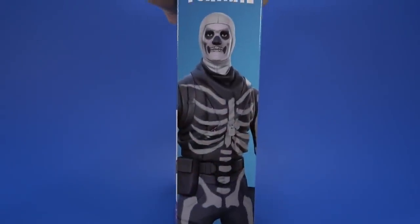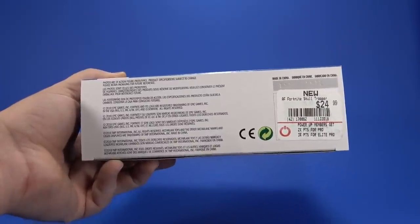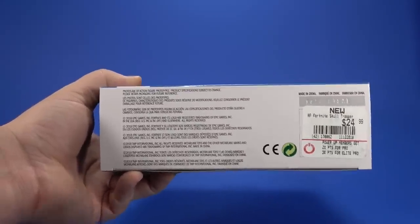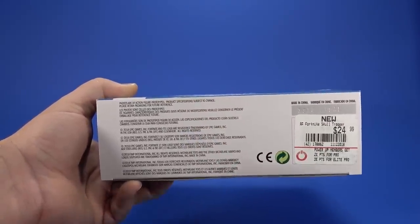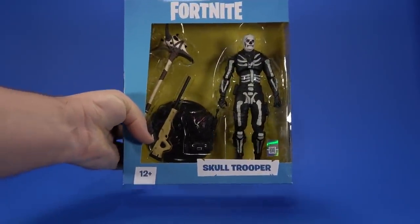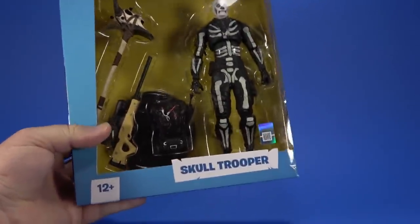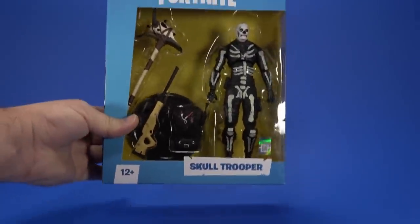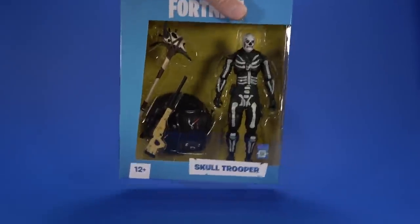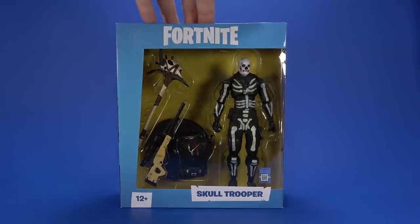On the side, a bigger promotional shot of Skull Trooper. On the top, same thing. On the bottom, price tag, legalese — it's telling you that the figure may not look exactly like the prototype did, covering their ass for whatever reason. This figure doesn't look or move like I thought it would in the promotional pictures. I want my money back — plus I'm suing McFarlane Toys for a million dollars.